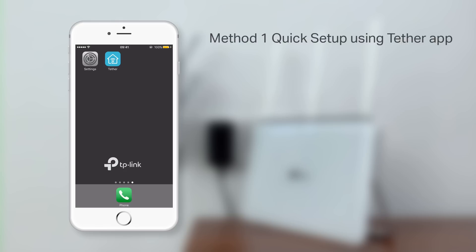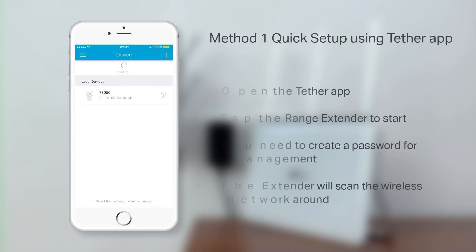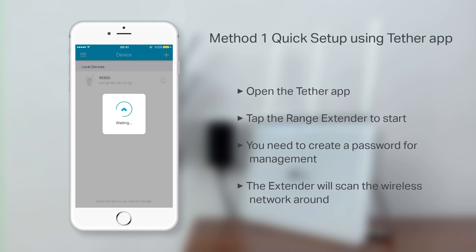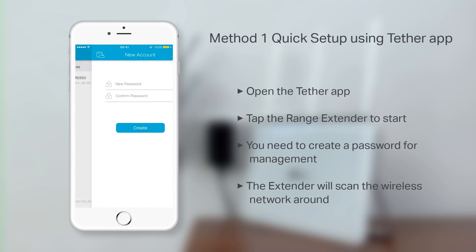Next, open the Tether app. Tap on the Range Extender icon to start. From here, you'll need to create a password for management purposes.